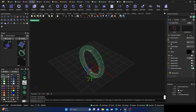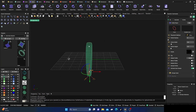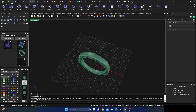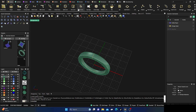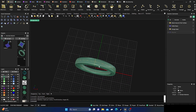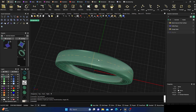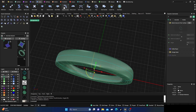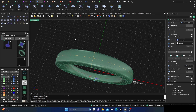We'll go ahead and hit Enter. Now go to Curves, then Extract Iso Curve from our surface, and place that right in the middle where it disappears so we know it's exactly centered. Then grab that curve and go to Gems > Gems on Curve.